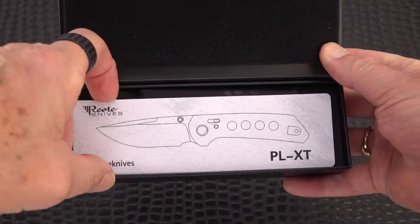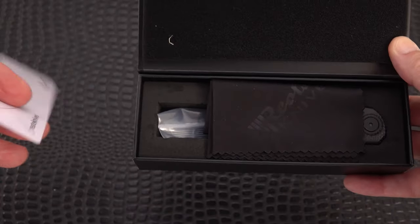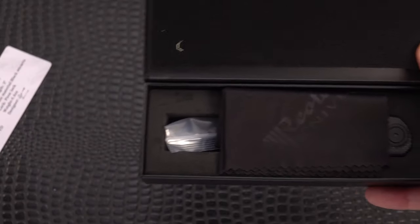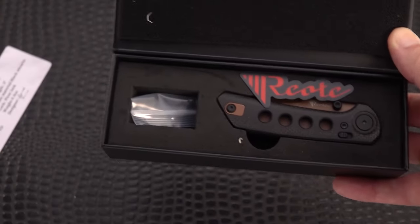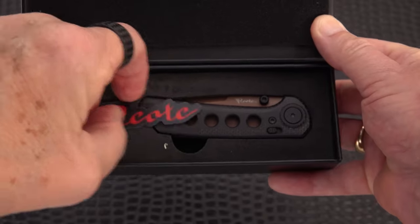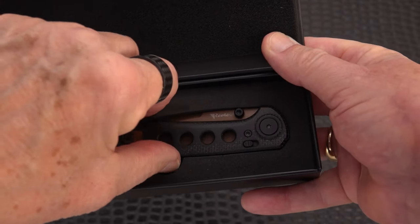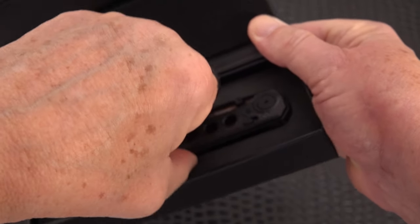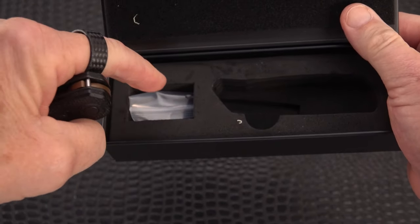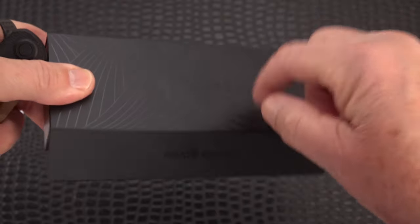From RIAT, which is inexpensive budget level for them, we have a very nice presentation in a hard magnetic lidded case. You get the microfiber cloth, you get all kinds of goodies, the little RIAT sticker — usually they also give you a rubber one, might have fallen out of the box. It's very tough and snug in dense foam, and there's extra hardware in here — an extra spring and some screws, about three items. Hard box.